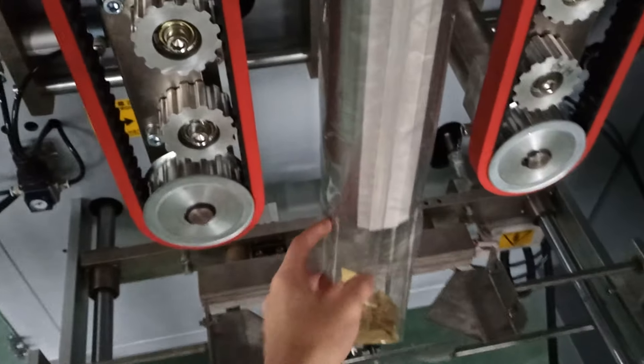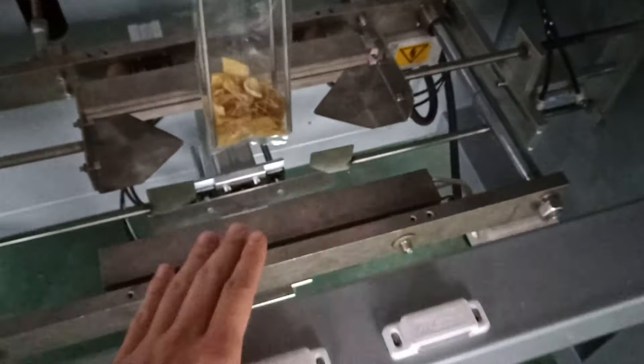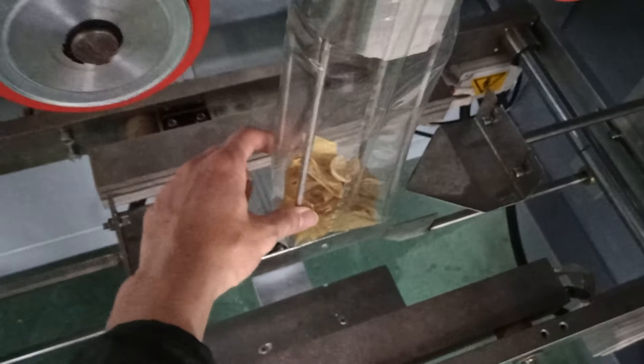But remember, for this damaged tube: don't touch here, don't break it, otherwise you'll change the shape.